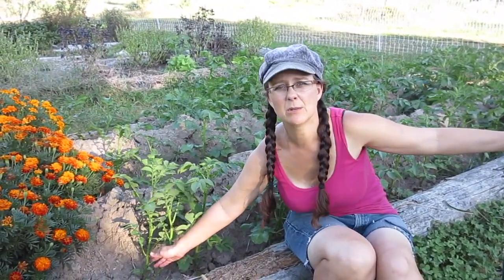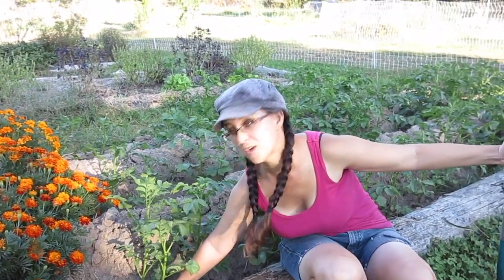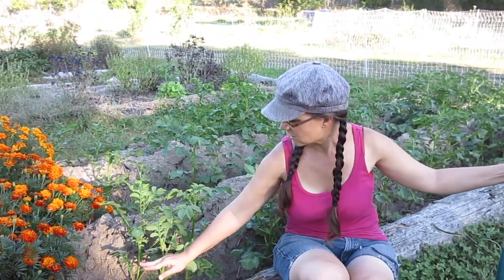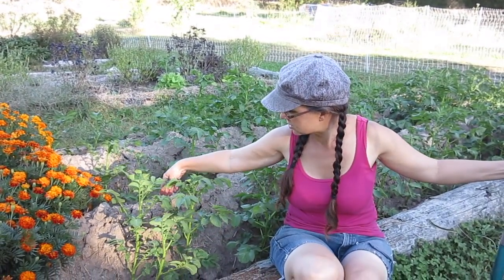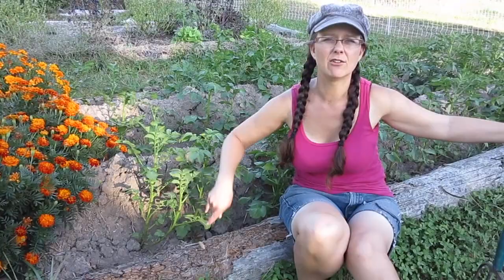So not only will we get potatoes down at the very bottom, we'll also get potatoes hopefully all the way up to the top of the dirt here. So I'm going to get started pulling some of this dirt from back here on these ridges into the trench here and cover up these plants.